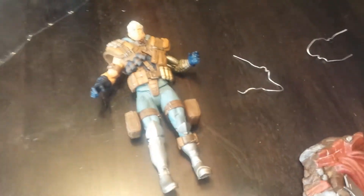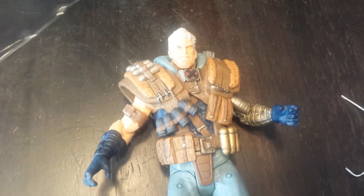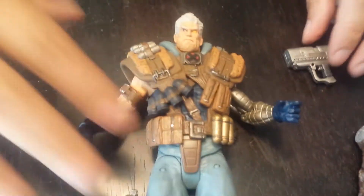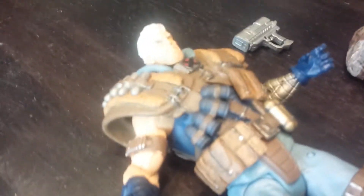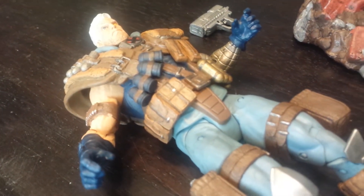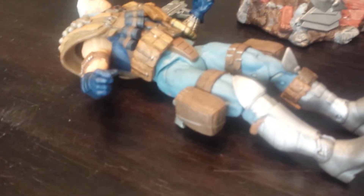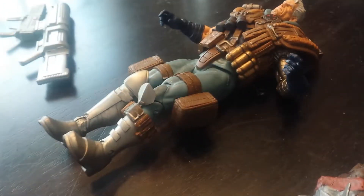Look at this massive figure. Check out the sculpt on his torso — all those shoulder pads, web gear, and grenades. He's got his metal arm because he's missing an arm from the techno-organic virus; that's what he came from the future for — he's a time traveler.